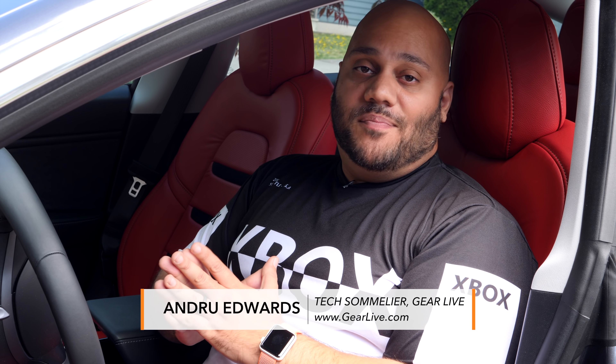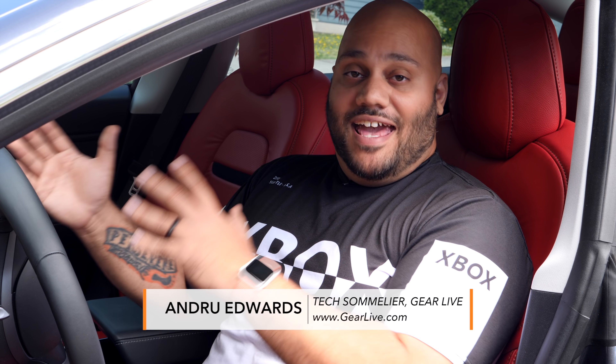What is going on, Tech Squad? Andrew Edwards here, Editor-in-Chief of GearLive.com. If this is your first time here, this channel is all about tech, gadgets, and gaming. If you're into that kind of stuff, feel free to hit the subscribe button down below, along with the bell notification icon, so you don't miss any future videos.